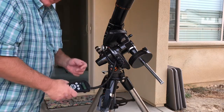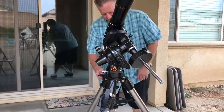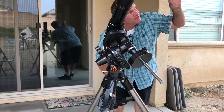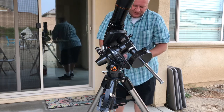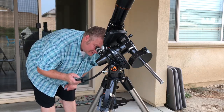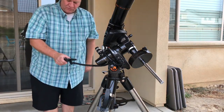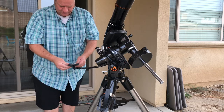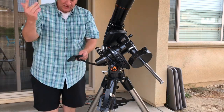It slews to where it thinks the star is in the sky and now asks you to find it in the finder scope using the hand controller. Go around to your finder scope, look up at the sky, you'll see the star. Use both eyes — you can see the real-life star and see it in the finder with your right eye. Slew using the buttons until it's centered, press Enter, then look in the eyepiece and fine-tune it at the slower speed. Get it centered right in the middle, press Align. It's done with the calibration star. You can add more or press Undo if you're done. Alignment success!